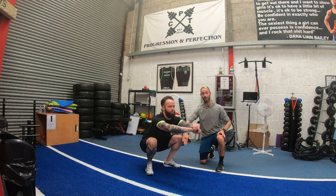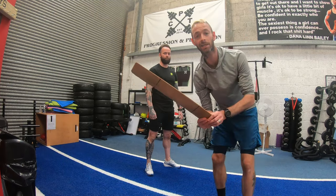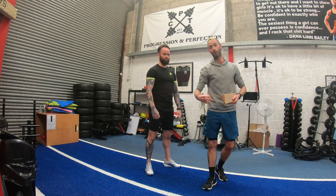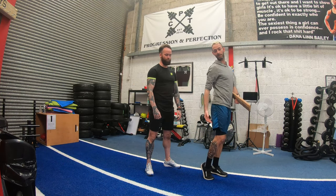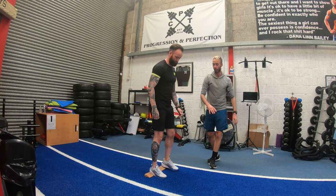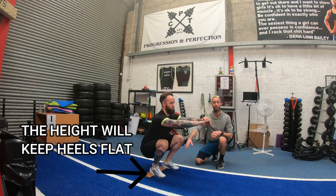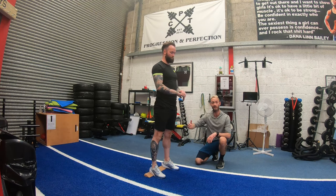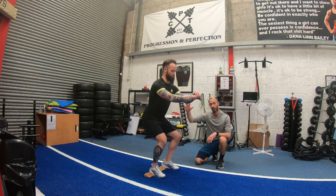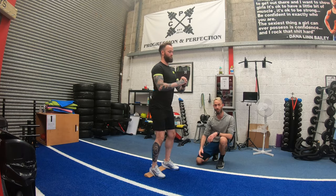If you find that you're only getting about halfway down and your heels start to lift, we'd recommend getting a wedge — or a piece of wood — to lift your heels. That keeps your heels planted on something solid so you're able to get low. With squats, always try to get as low as possible, roughly three seconds down, then stand tall with eyes up.